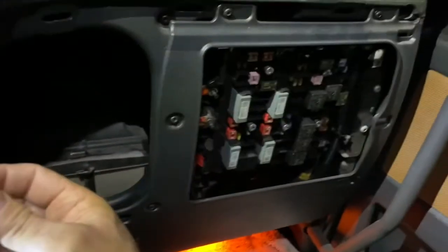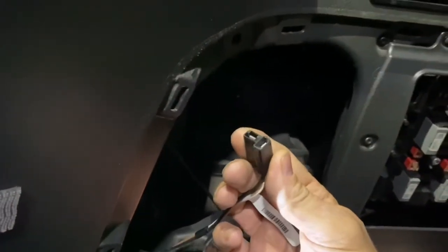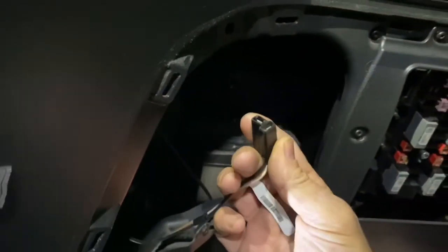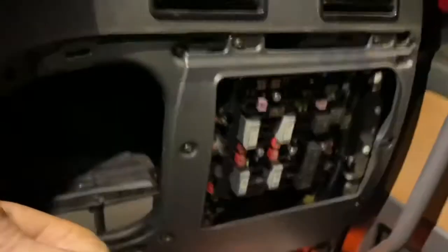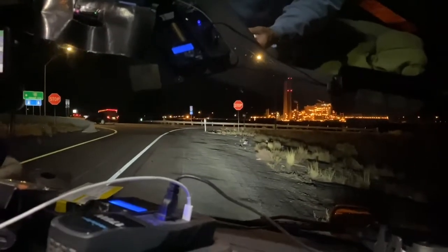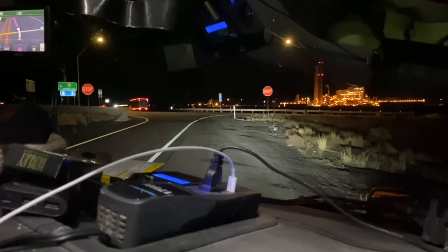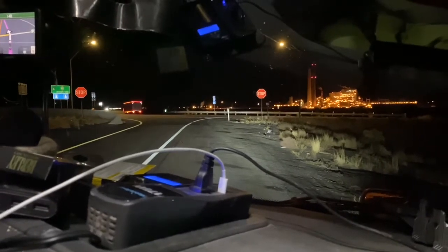So if you have that issue — this is a 2019 Cascadia Freightliner — check this out first. I checked my fuses first and foremost and they're all good, so the only other thing it could have been was that it came unplugged, and that's exactly what it was. So if your 12-volt plugs quit working, check your fuses and then check these plugs.